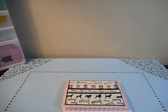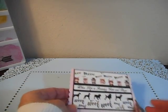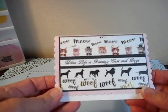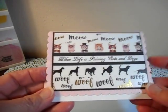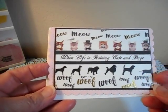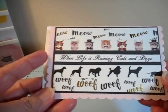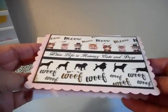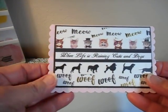Hello everybody, this is Angie and I just finished putting together this sweet little card for a friend of mine who just adopted a dog. I used washi tape to put it together and the little sentiment says 'when life is raining cats and dogs,' and on the inside I'll put 'go ahead and adopt one' and write something else because she's a very special friend.